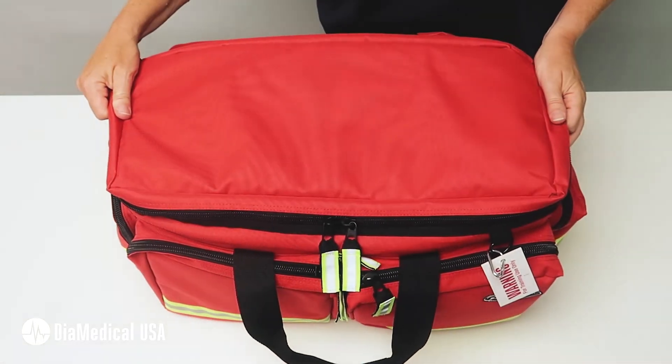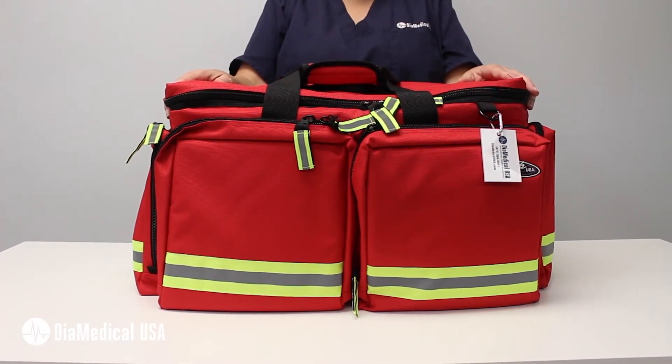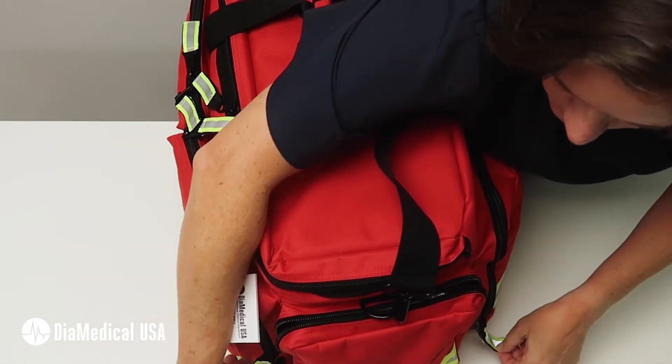The ALS Loaded Jump Bag is made from durable nylon with a reflective white stripe all the way around the bag for high visibility. It has many pockets and compartments so that all of the supplies arrive neatly organized and ready to use.